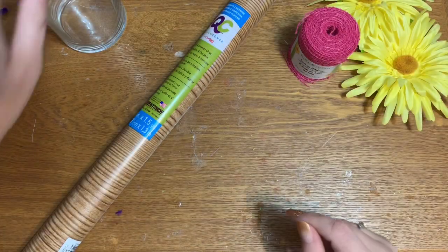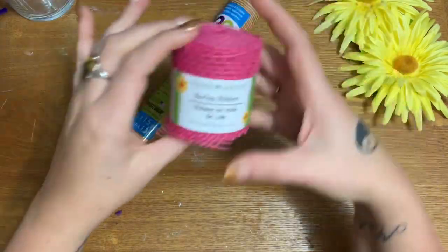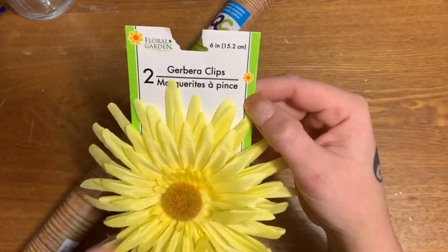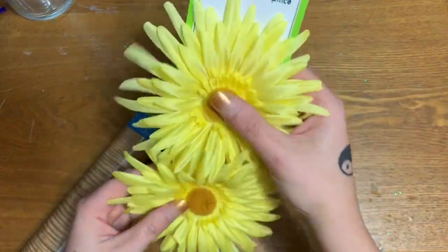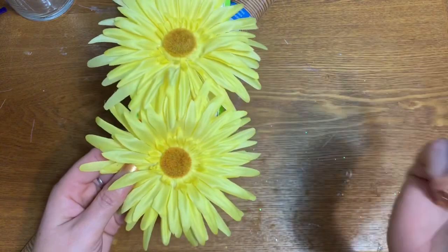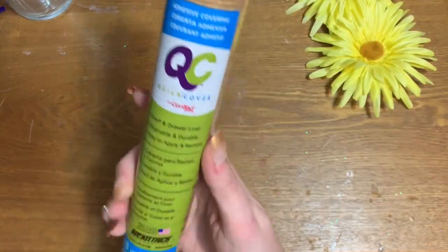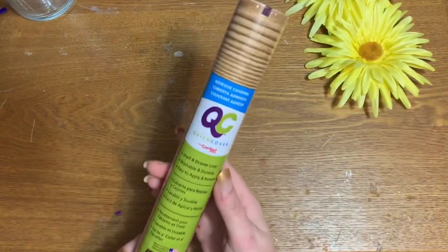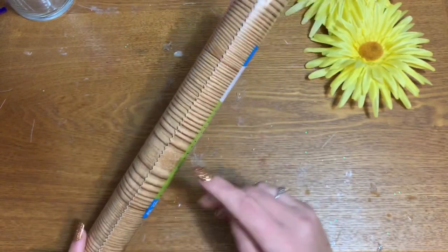Let's get started. I have one of these flower vases from the Dollar Tree, a roll of burlap ribbon, and my store just put out these really cute flower clips — they had them last year and they have them this year. They had yellow, pink, purple, and I believe some blue. You're also going to need a roll of adhesive covering. I usually try to have everything unwrapped before I start, but I wanted y'all to see this label — this is from Dollar Tree as well.